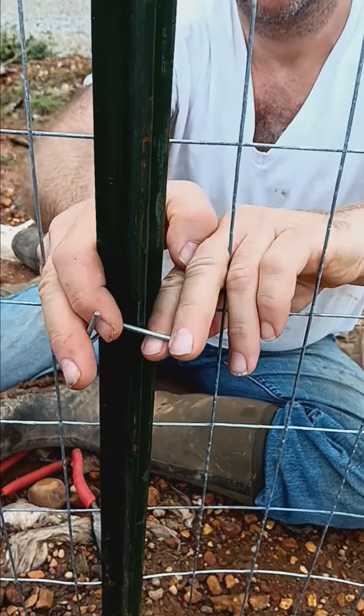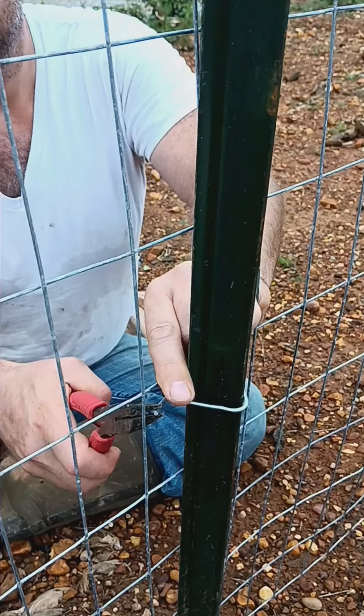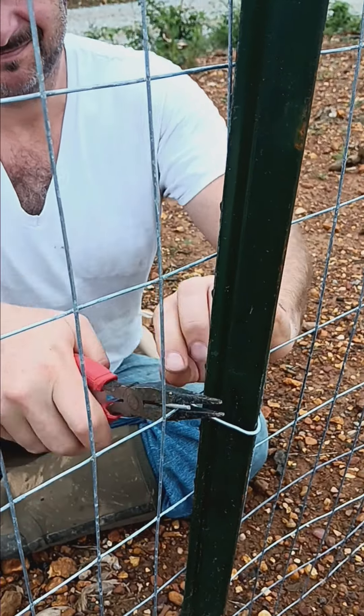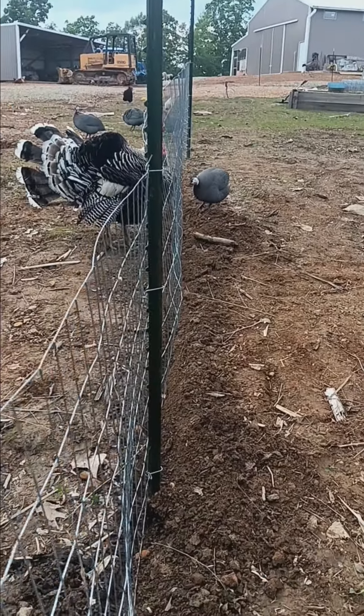So the next step is putting on those awful little fence clamp clippy hooker things, and Jason gets to do this because I am not good at it. I cannot figure those out — it's like ratchet straps.